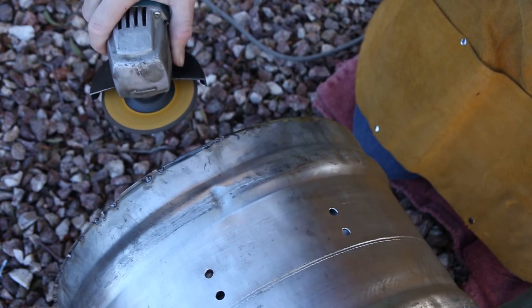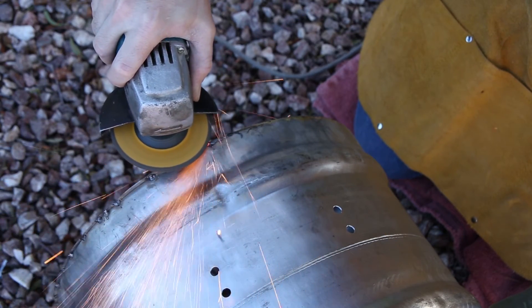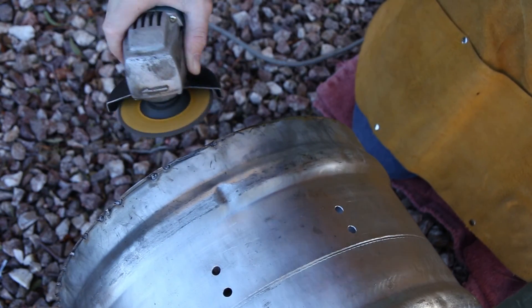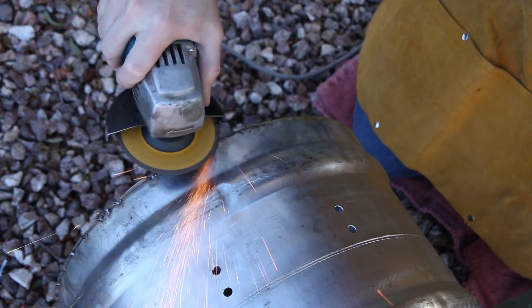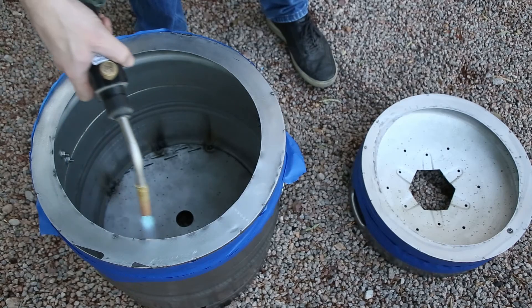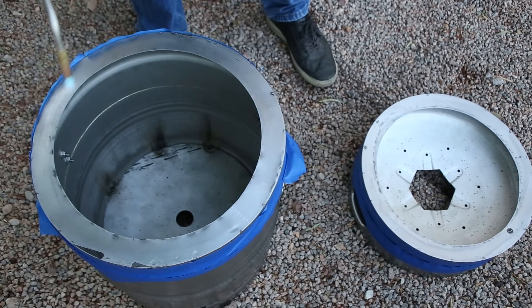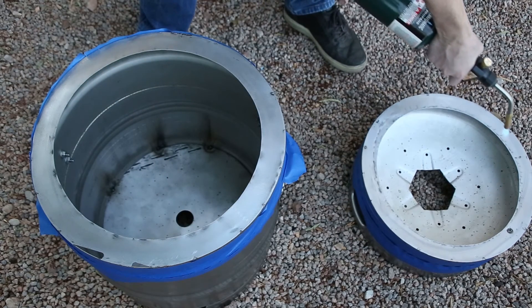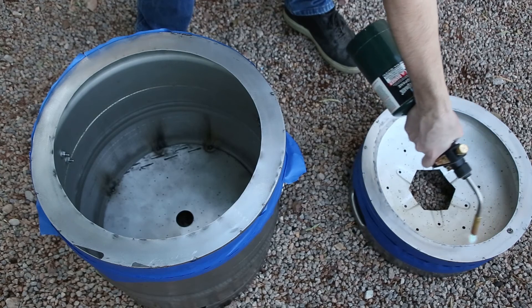I welded the rings in place, making sure to prevent warping by going very slowly. The steel rings are just mild steel, so I had to prevent them from rusting by coating them — I ended up using a Rust-Oleum spray paint that's rated for 2,000 degrees Fahrenheit.